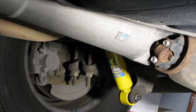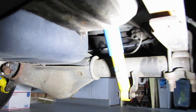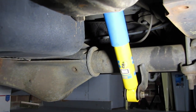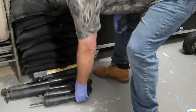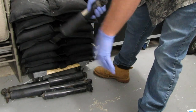It probably took about two hours to do all four. The initial assessment is that there is noticeably a lot better control over the movement of the cargo van with these Bilsteins.